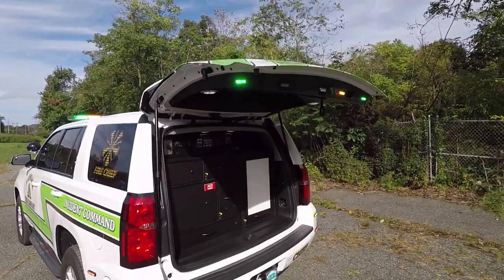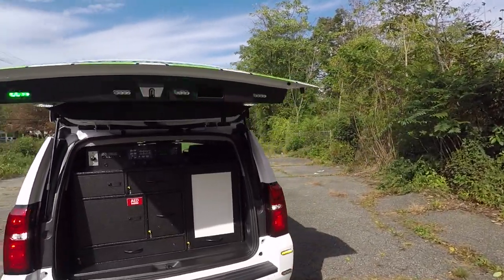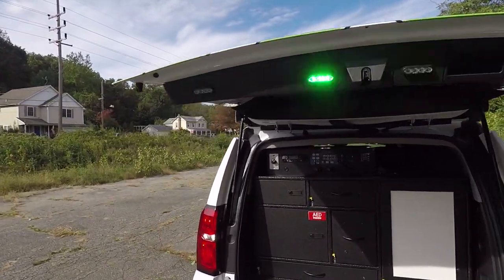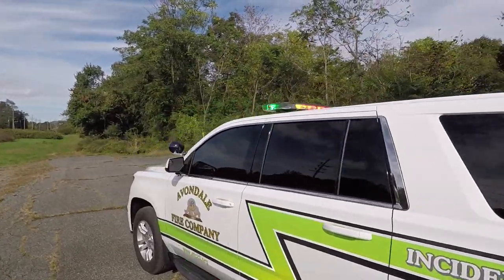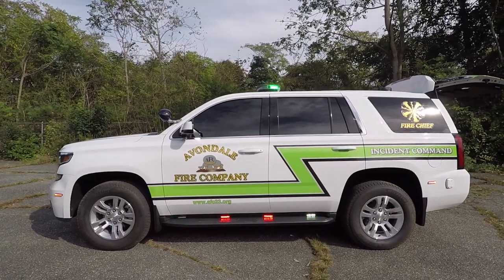We've now activated the cruise mode of the vehicle. You can see all the hatch lights have turned green, the light bar corners have green in them, and the running board lights also have green.